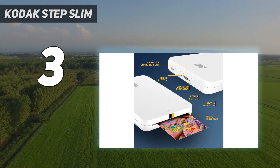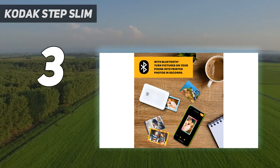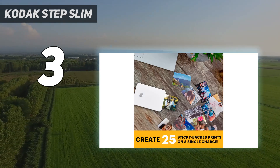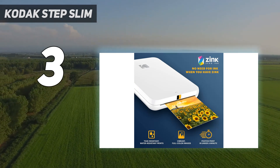The Step prints photos on 2x3-inch zinc photo paper. This ink-free technology means you don't have to worry about replacing ink cartridges. Printing a photo takes as little as 40 seconds, and the Step can churn out 20 photos on a single charge.